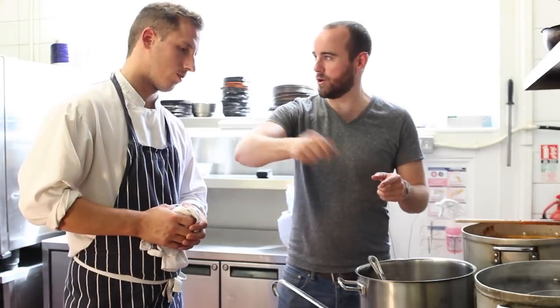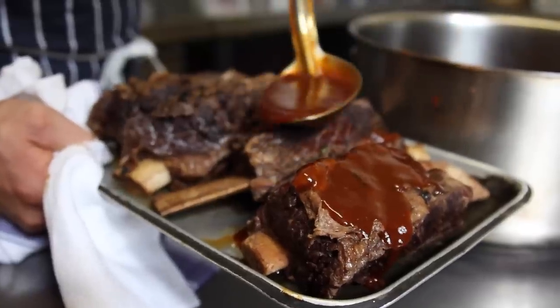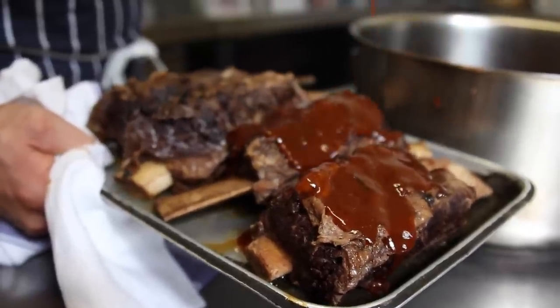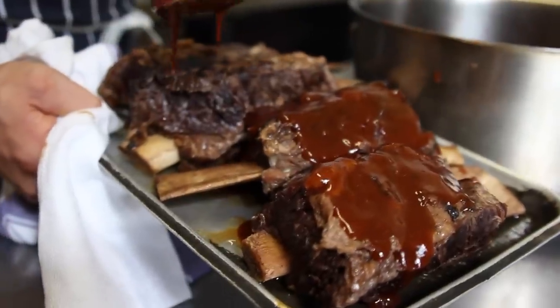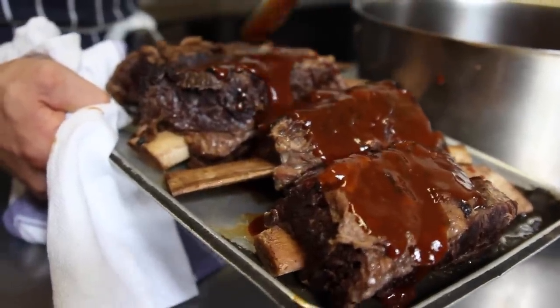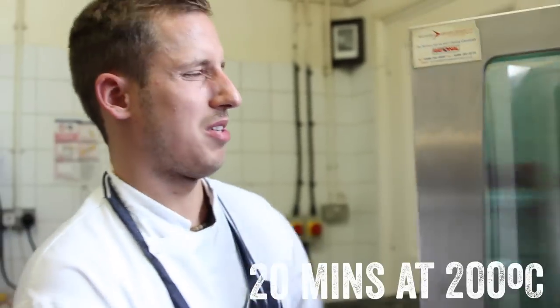The next step is we're going to take that reduced sauce and brush the meat with it. You can just spoon it over the rib and put it in the oven for at least 20 minutes so it really heats up from the inside. This will go in the oven for about 20 minutes at 200 degrees.